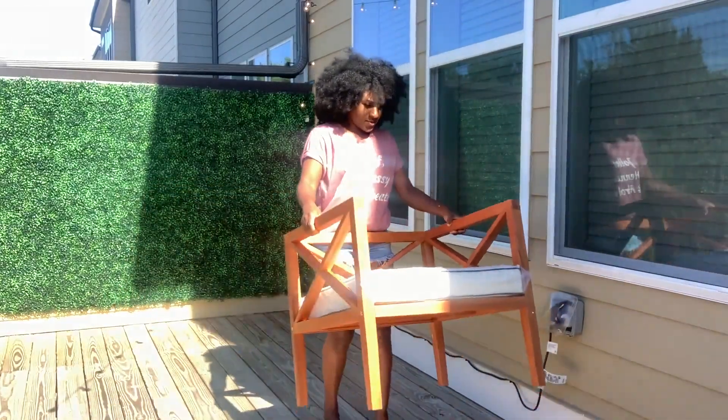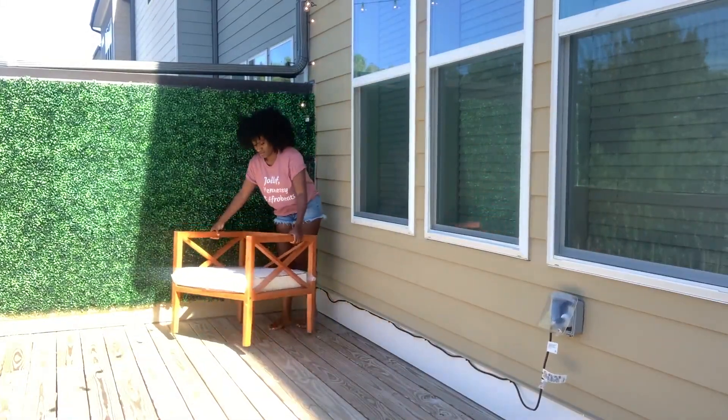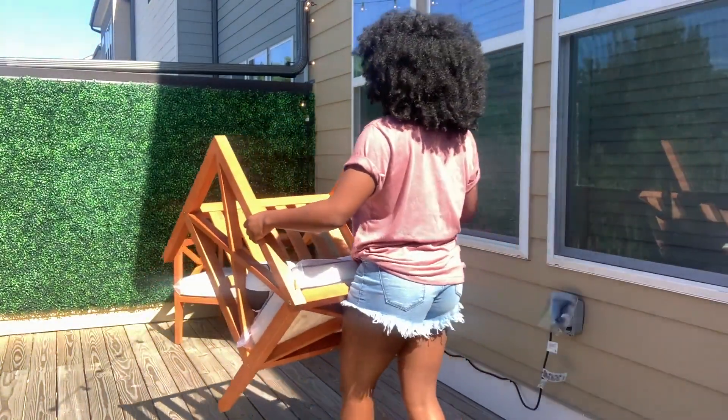I got this chair set from Wayfair. I love the beach look, especially on a patio, and these chairs fit exactly what I was going for.